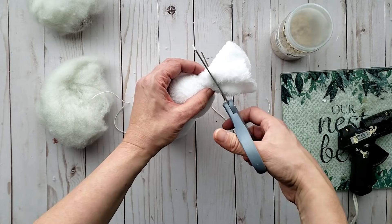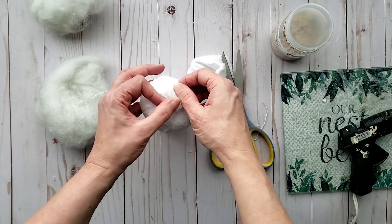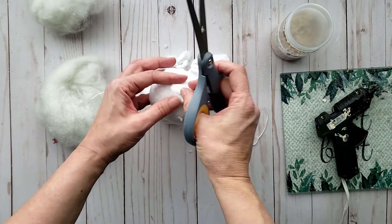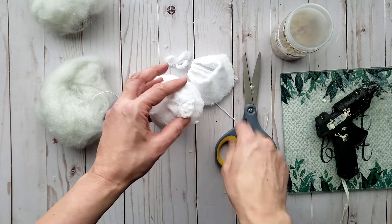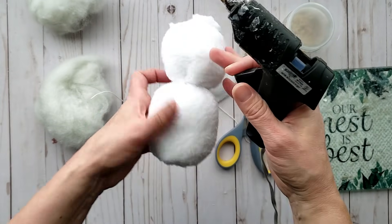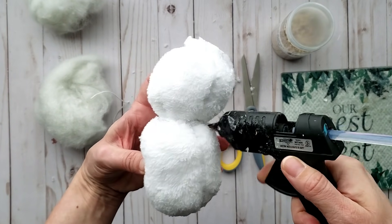I'm going to trim off the excess fabric at the top and then add just a little dab of hot glue to help hold it all together — trim off any excess as needed. My two layers were a little wobbly, so I am adding some hot glue to the seam of the two layers and then pushing them together until the glue is set.